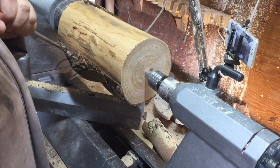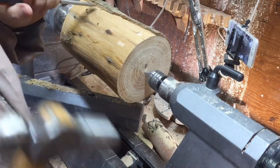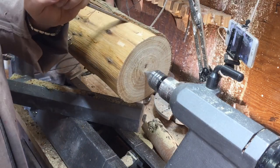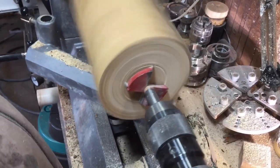When I parted it, some of the bark came off, so I decided I'll remove most of the bark before I start working with it. I was worried that it would fly into my face — even with a mask, it's not nice to get a piece of bark in your face.